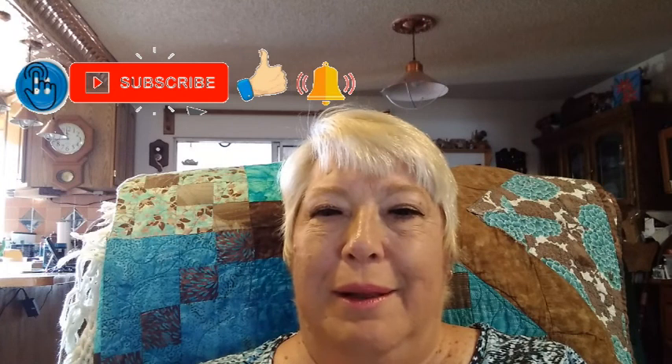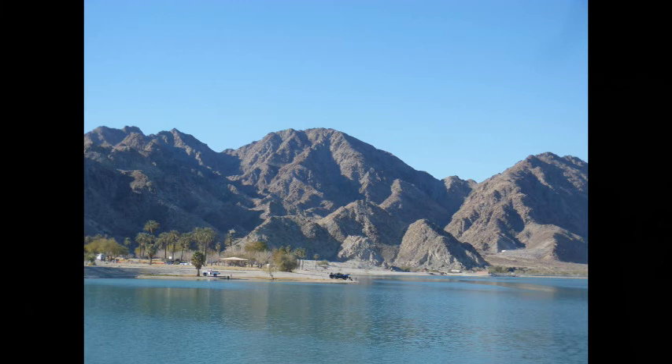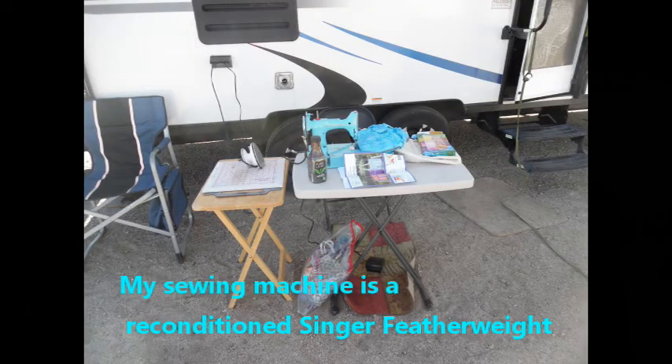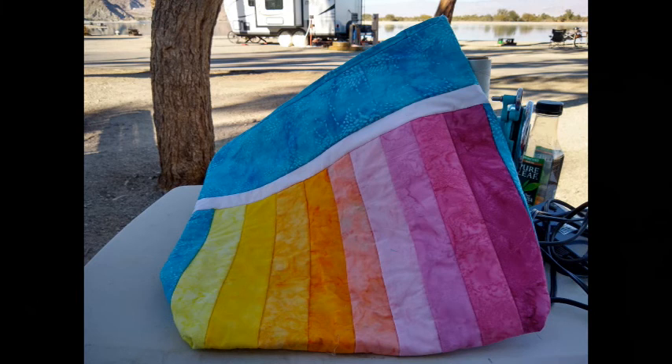Hi, it's Lonnie with Crafty Traveler at the Homestead, and this video is my little short video of my sew day while at Lake Cahuilla Campground. I'll show you my outdoor sewing setup and the views of the beautiful lake that I have while sewing on a project.